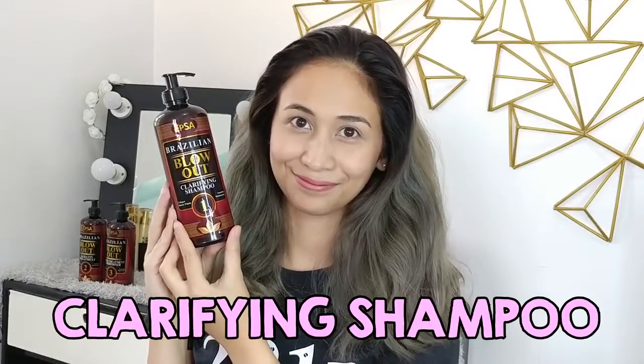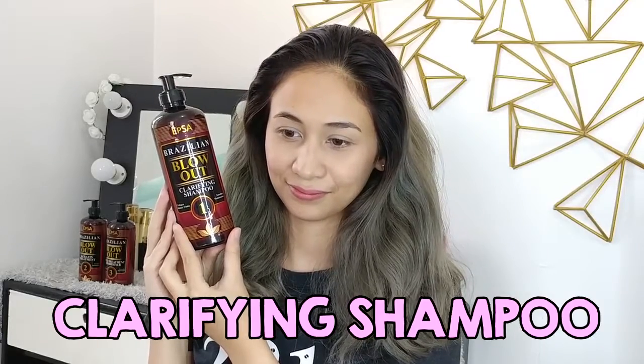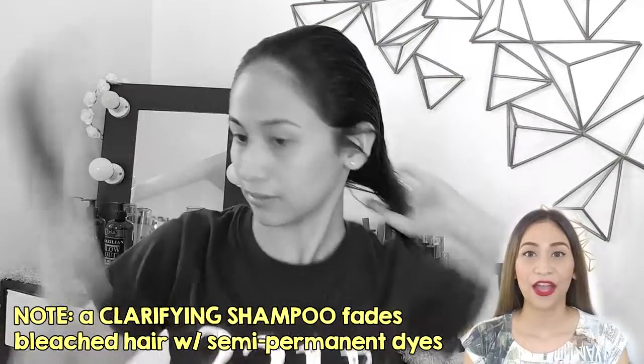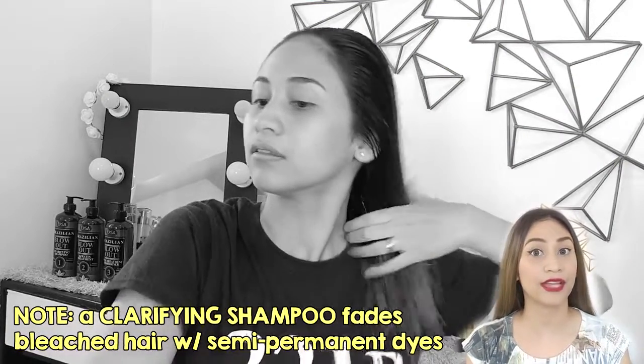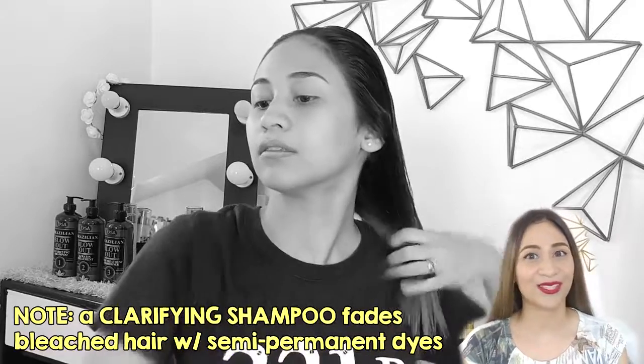First off is the clarifying shampoo. You're going to wash your hair twice using it. What it does is it tries to remove the residues from your commercial shampoos and conditioner, so that your hair is ready to receive the treatment. Just a heads up — if you're going to use clarifying shampoo on bleached hair with hair dye, be ready because your hair color is going to fade. Once you're done, blow dry your hair and you're ready for step number two.